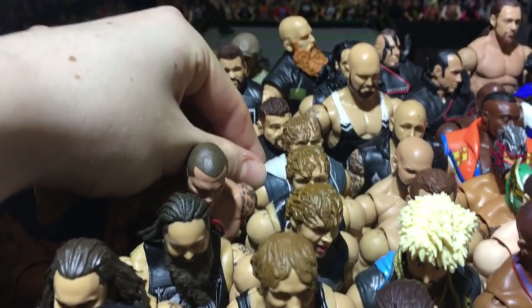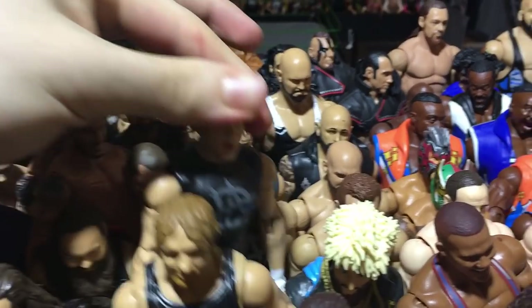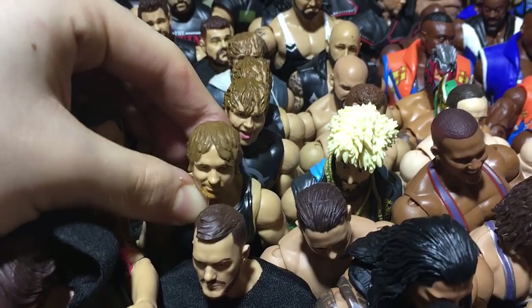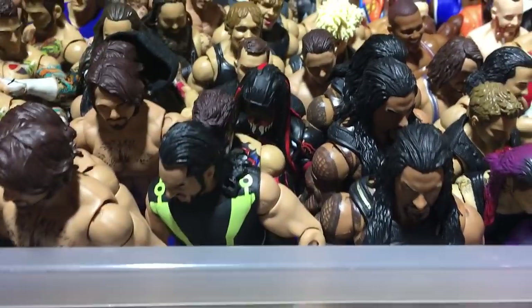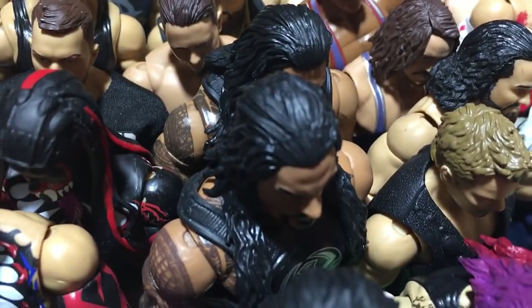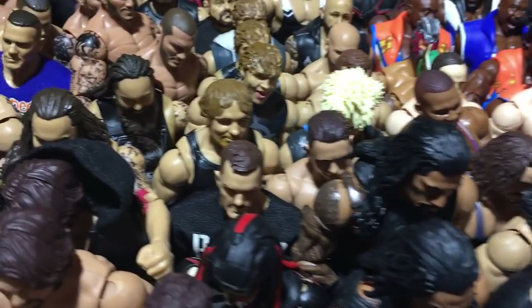We got Deans — Elite 36, Elite 41, Basic 56, and fix-up Elite 48 with the new head scan. We got a custom Balor, Elite 41 Balor, and the Toys R Us Balor. Here is Elite 52 Rollins. Here is Reigns — the WrestleMania Reigns, the Silver Reigns, and the other custom fix-up Reigns that I recently made.